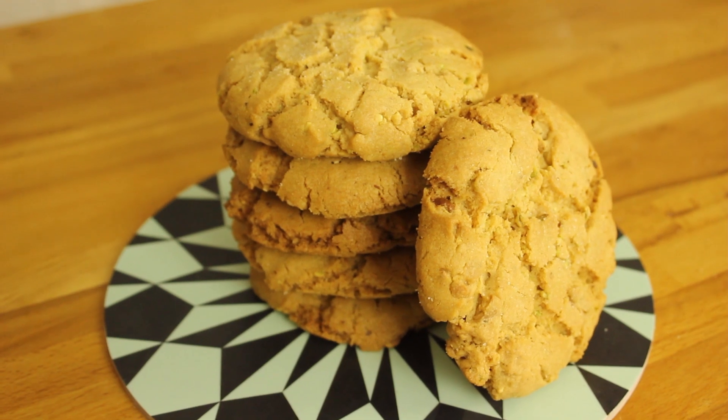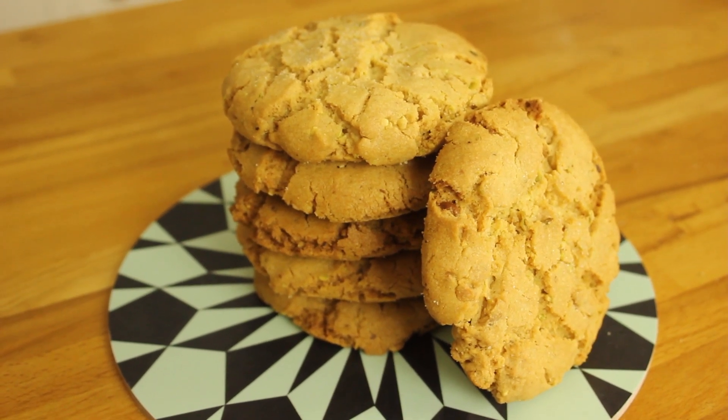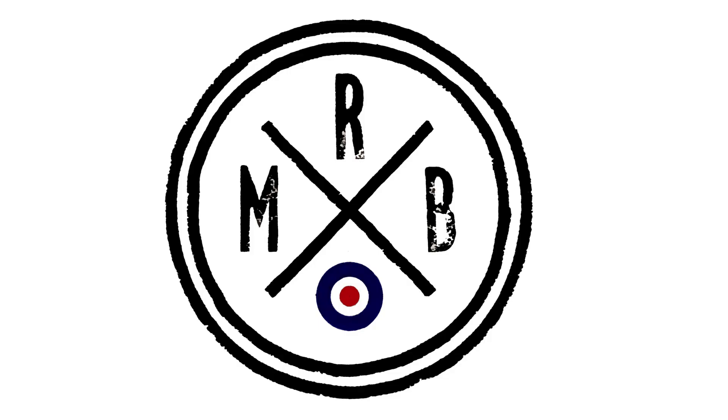So there we go — my delicious peanut butter, white chocolate and pistachio cookies. I hope you enjoy making them. Don't forget to subscribe to Matt Riley Bakes. Thanks for watching.